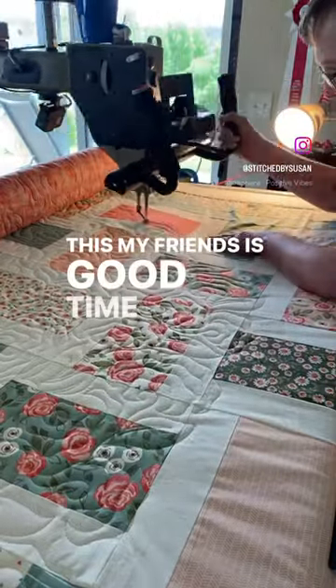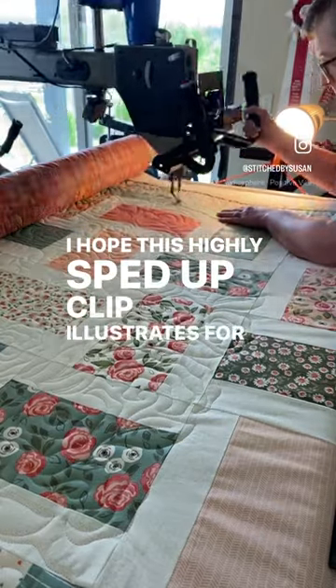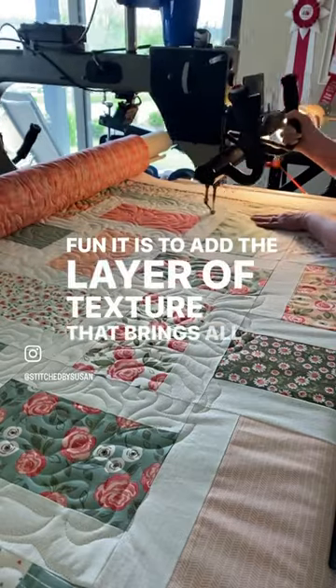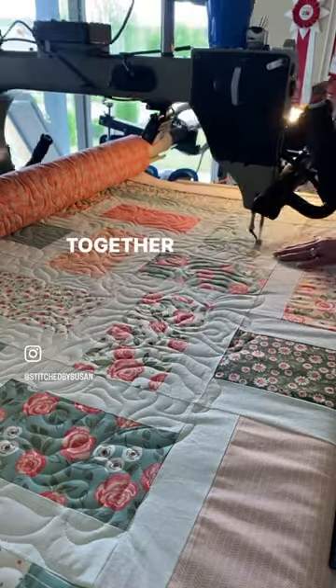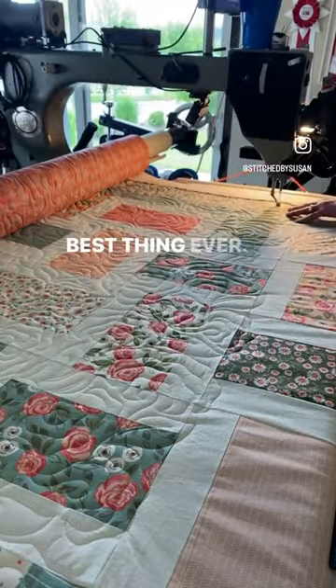This, my friends, is good time quilting. I hope this highly sped-up quilt illustrates for you how much fun it is to add the layer of texture that brings all the separate parts of a quilt top and the pieces of fabric together into one cohesive and lovable quilt. Best thing ever.